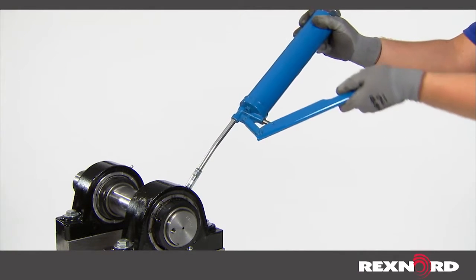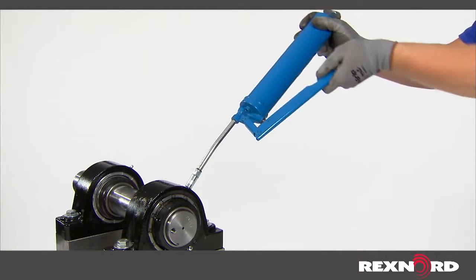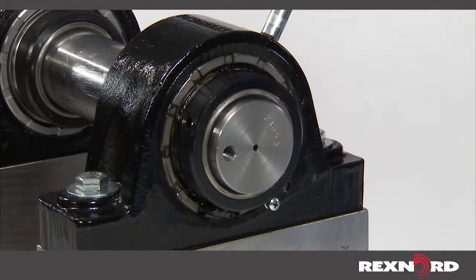When re-lubricating a bearing, it is important to remember that all link belt ball bearing seals are designed to purge grease to completely flush contaminants out of the bearing.